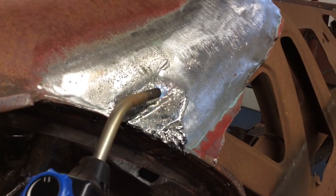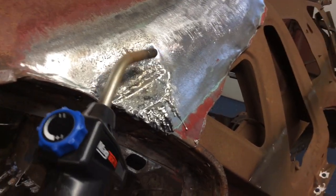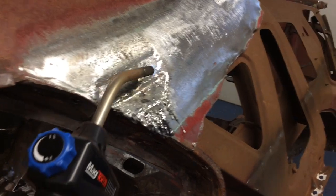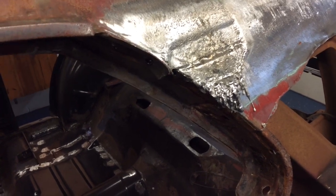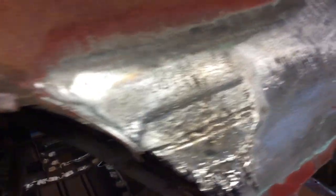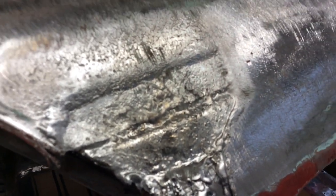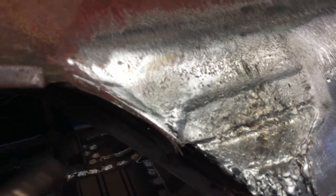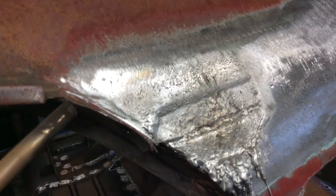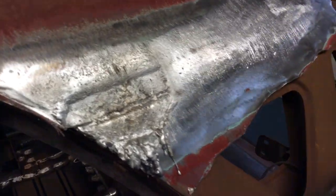You can see it pretty much clears itself. I just used a scraper to get a little bit extra out. This is the easiest way I've found to remove it — it leaves little traces behind, you can see the ripples, but that's easy to grind off with a grinder to get it down smooth. Just takes a little bit of time. Keep it moving. I'm going to go around, melt the rest of it out, clean it out, find and mark the spot welds, and we'll be back.